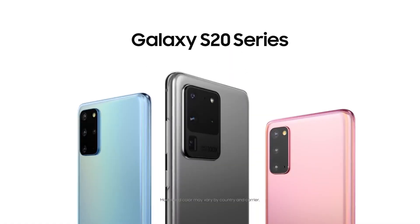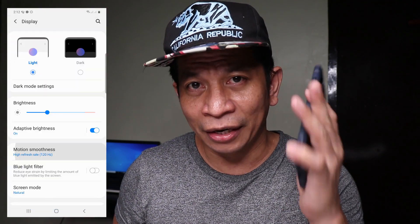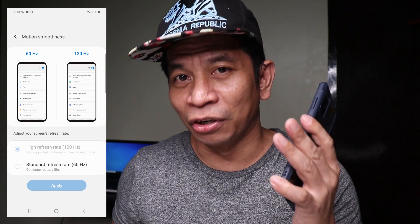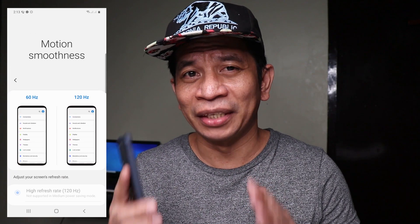By default, this phone — you cannot enable battery savings mode with 120Hz refresh rate. The new Samsung S20 lineup: S20, S20 Plus, S20 Ultra supports 120Hz screen refresh rate. It's the Samsung first phone to go over 60Hz and I really really love high refresh rate 120Hz.